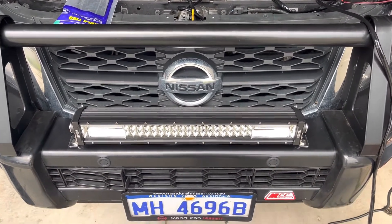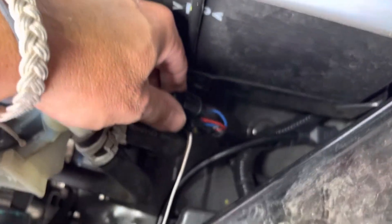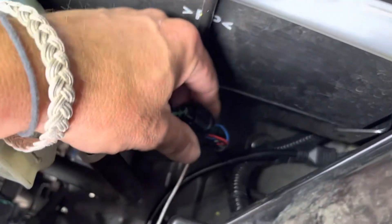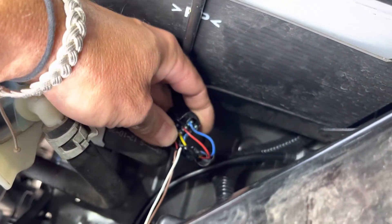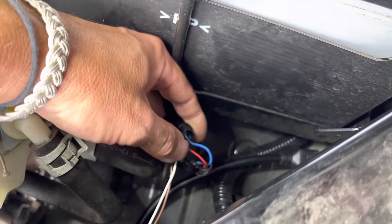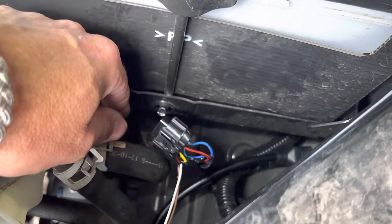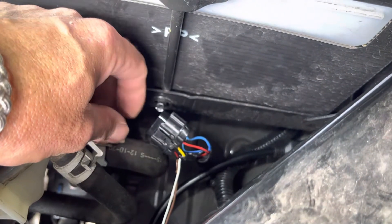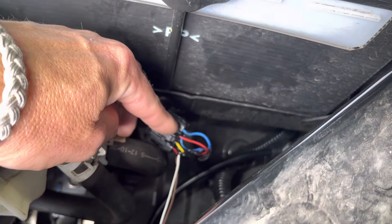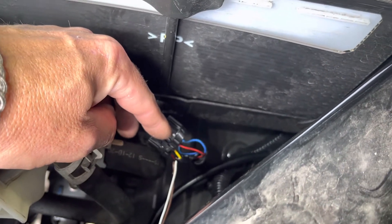I already mounted the light bar — that's all done. For the negative trigger, this main plug that goes into the back of the headlight on the passenger side — it is the red wire, which is your high beam, right next to that blue. Don't get confused because there's another red there, but it's that red right here next to that blue. Now a lot of vehicles are positive trigger, so when you turn the high beam on it sends power down, but on this one it's a negative trigger, so when you turn the high beam on it sends a negative.